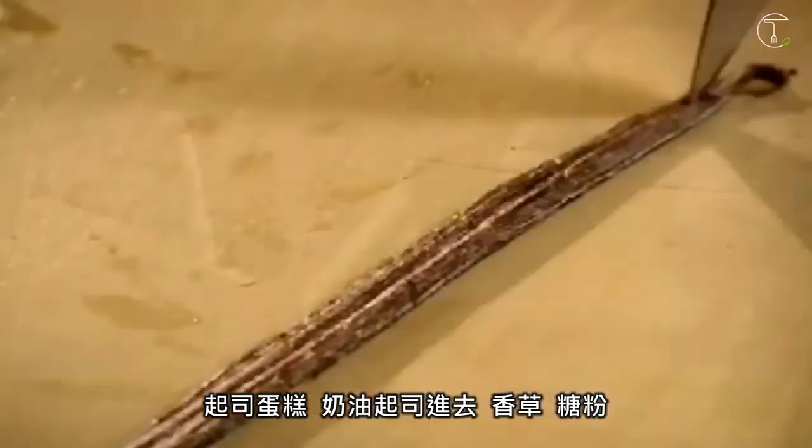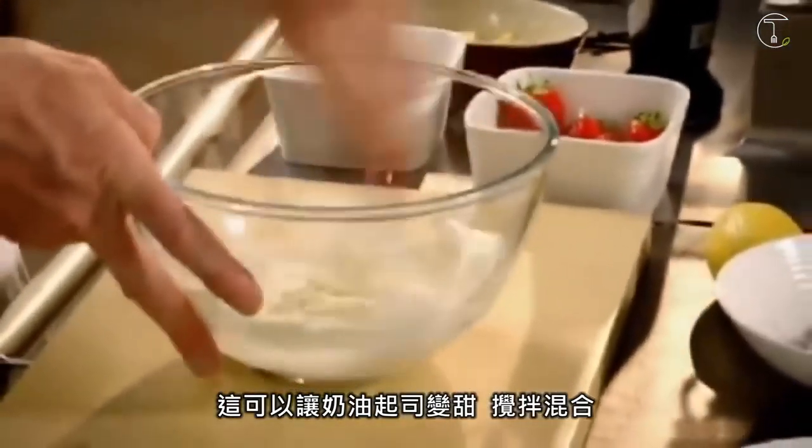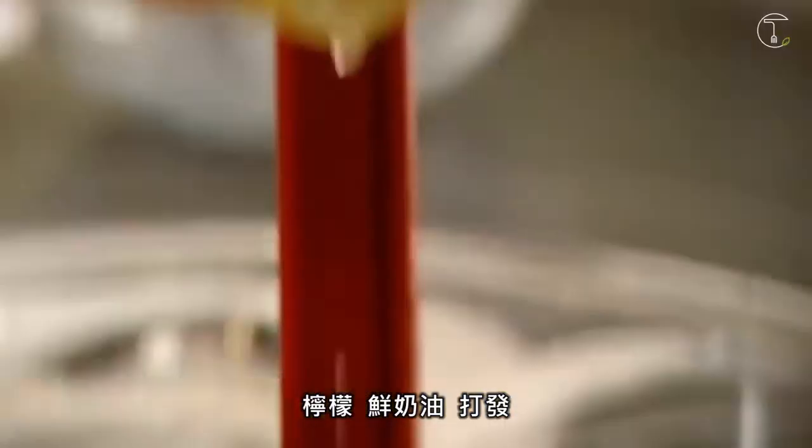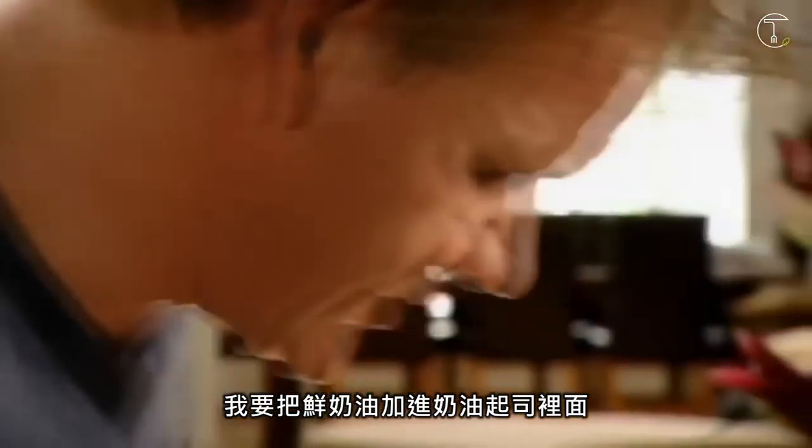Cheesecake. Cream cheese in. Vanilla, icing sugar — to sweeten up the cream cheese. Mix. Lemon. Cream. Whisk. We're going to fold the cream into the cream cheese.